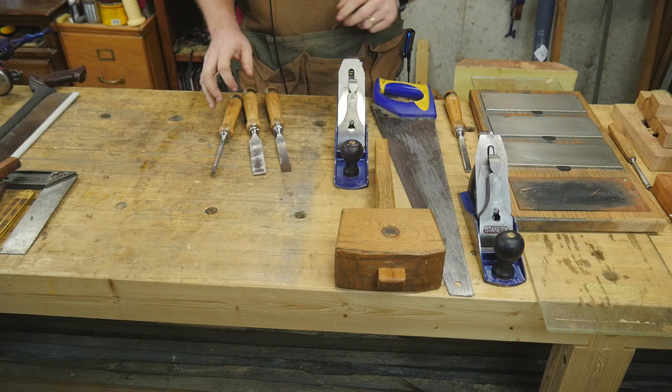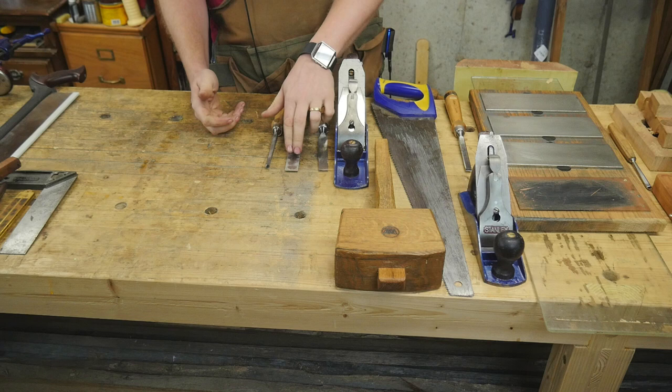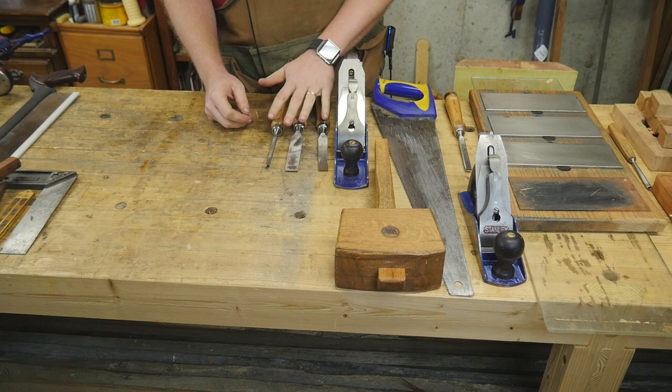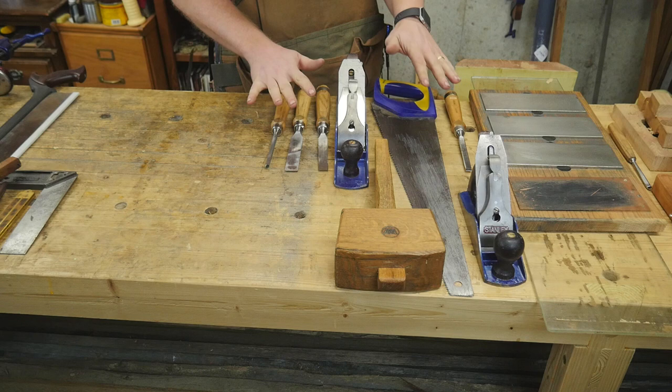Next step is getting a full set of chisels. Just get the regular set — I like about a quarter inch up to one inch. I rarely use anything larger than a one inch, occasionally for paring. You're going to be pretty good with a quarter, a half, a three-quarter, and a one inch. 99.9% of your needs will be solved in that set.